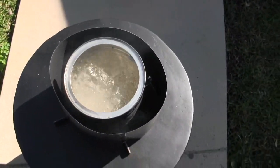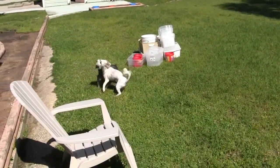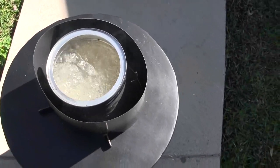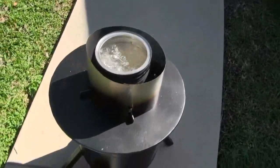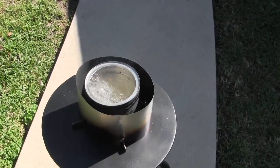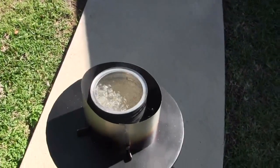Full rolling boil — eight minutes exactly. That's pretty good to know you can boil a half a gallon of water in eight minutes. It's pretty comforting to know you can purify water that quick with just a few sticks. I'm going to dump this out and while I've got it going, I'm going to put some tin foil on the bottom of my pan and start frying my chicken tenders.